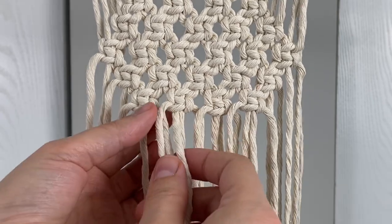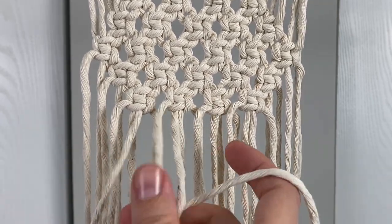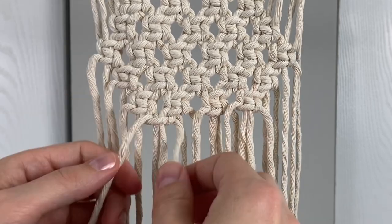For the last row you'll skip the first six ropes and then just tie three knots across and skip the last six ropes.